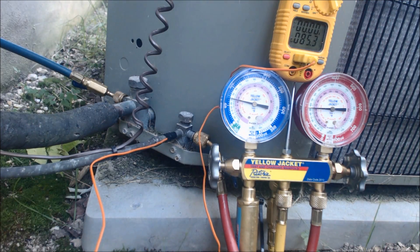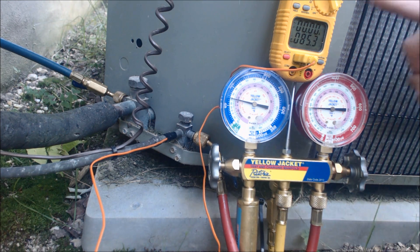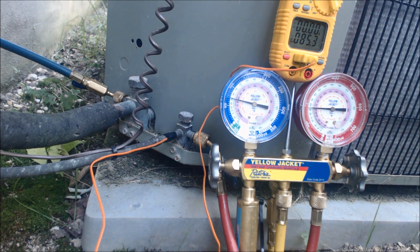Hey guys, this is AC Service Tech and today I just wanted to go over how to check a refrigerant charge on an R22 system, which is also referred to as Freon, that has a TXV inside.